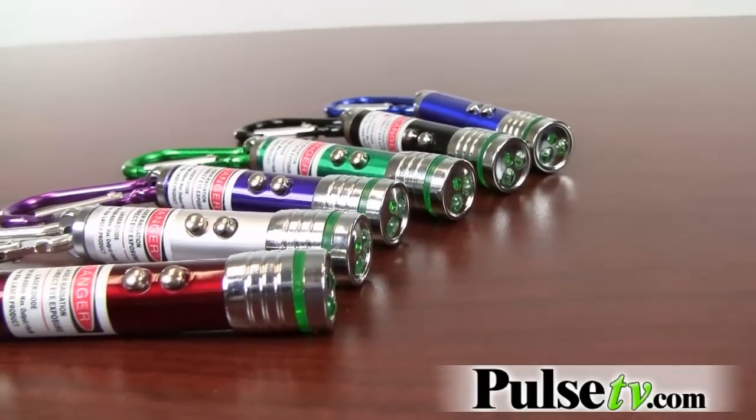We never know what colors we're going to get in the warehouse, so you get an assortment of four with this set — you're bound to get a few that you like. Head on over to Pulse TV and pick yours up today.